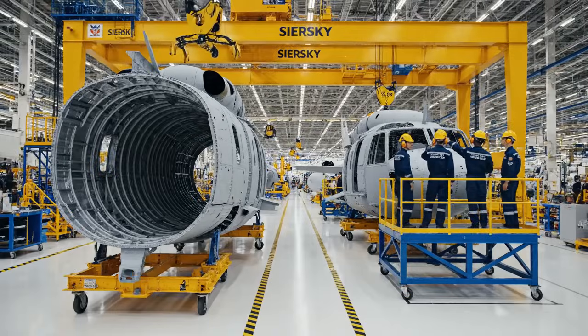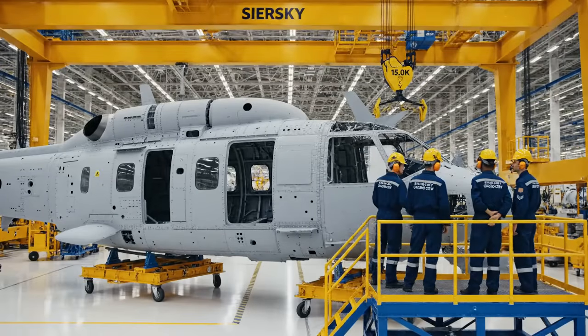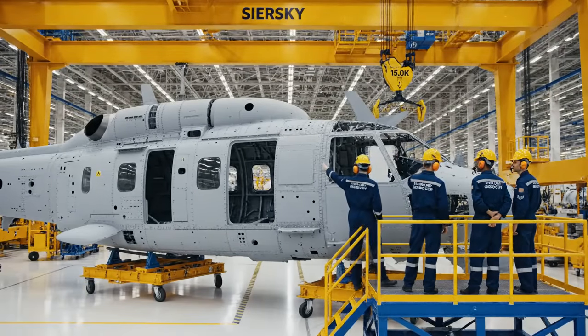Brown team, confirm alignment on station four. Copy that. Alignment confirmed. Proceeding with lift sequence.